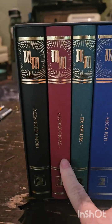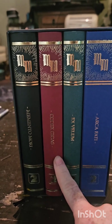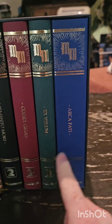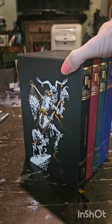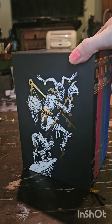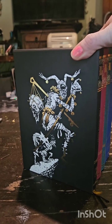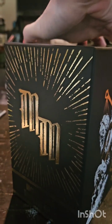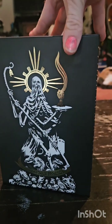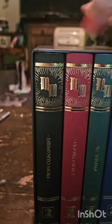We've got four books in this set: we have Memento Mori, the Codex Gigas — which is actually a real book known as the Devil's Bible — Ex Vellum, and the Archifacti. If we take a look at the actual slip itself, we have this creature which I know to be their representation of the tarot major arcanum the Fool. And on the other side we have Death.